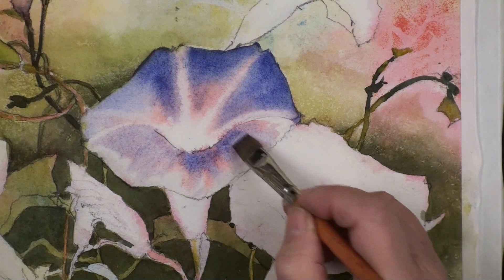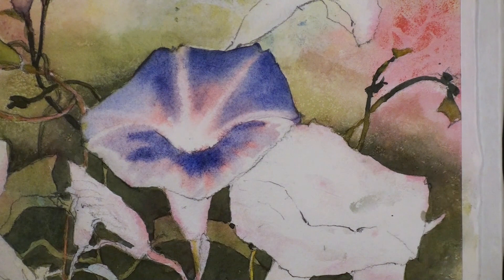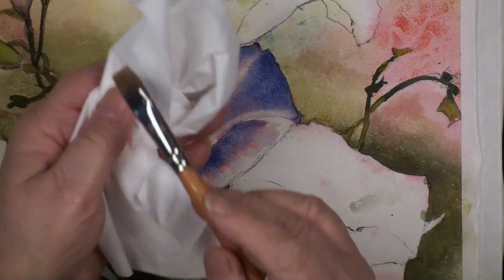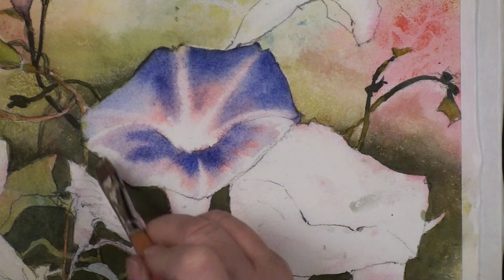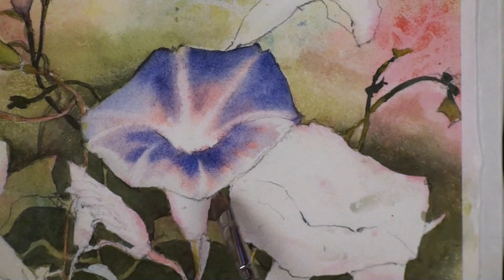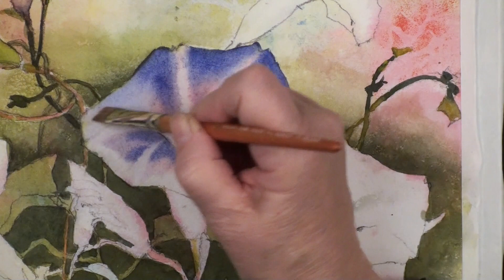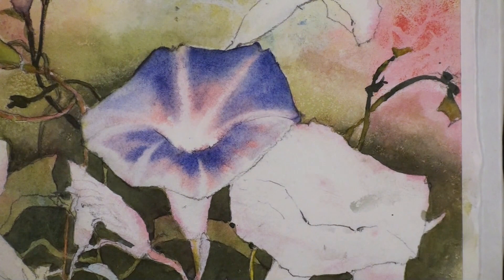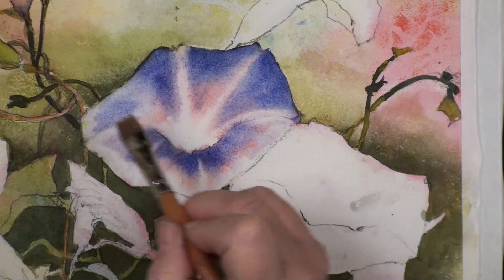I'm going to build up the dark a little bit more here. Now I'm going to clean my brush and wipe it almost dry - this is called the thirsty brush - and now I'm going to lift out those lovely little whites. Every time you have a point, that's where the whites are. I think I might even lift away a little bit more of this color. Check to be sure my edges are soft. It's like remembering an old friend.